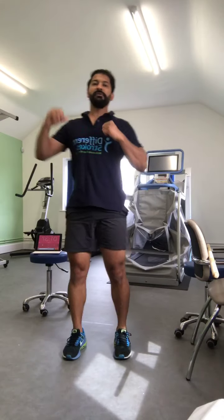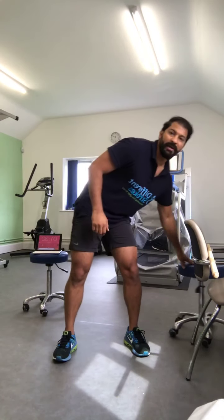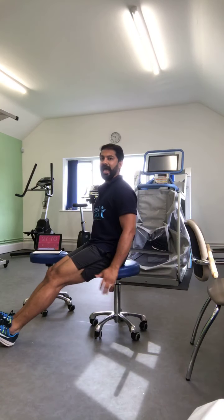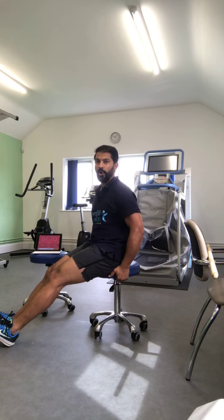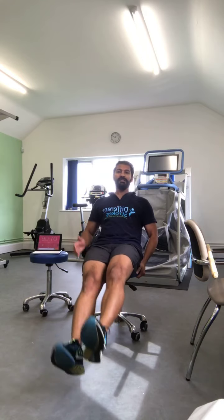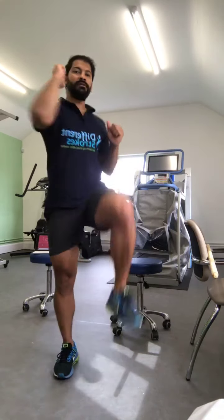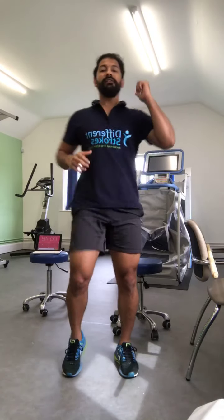For the next one you need a chair behind you. Sit on the edge of the chair, lean back, and just lift your legs up — we're working on the core. Let's go: one, two, three, four, five, six — really working those core muscles. Feel the tension in the tummy muscles, a couple more and that's it.